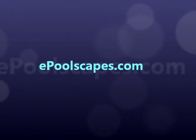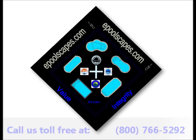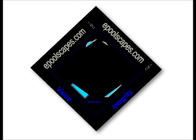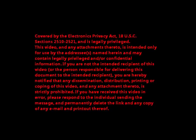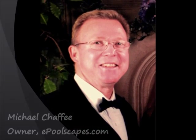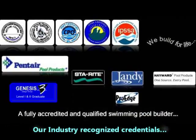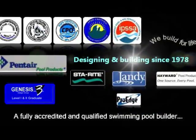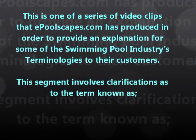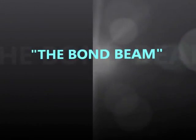This is an ePoolscapes presentation. Hello, my name is Michael Chaffee, owner of ePoolscapes.com. This is one of a series of video clips produced by ePoolscapes to provide an explanation for some swimming pool industry terminologies. This segment involves clarification as to the term known as the bond beam.